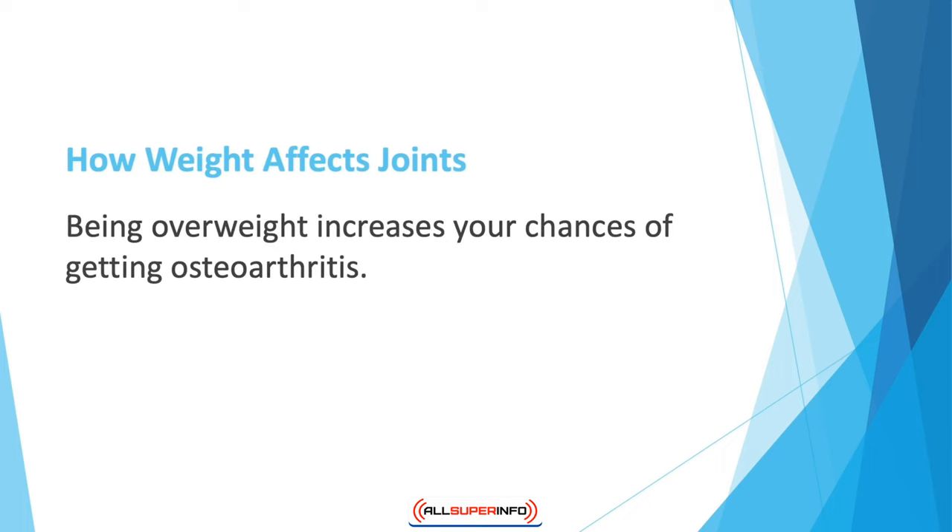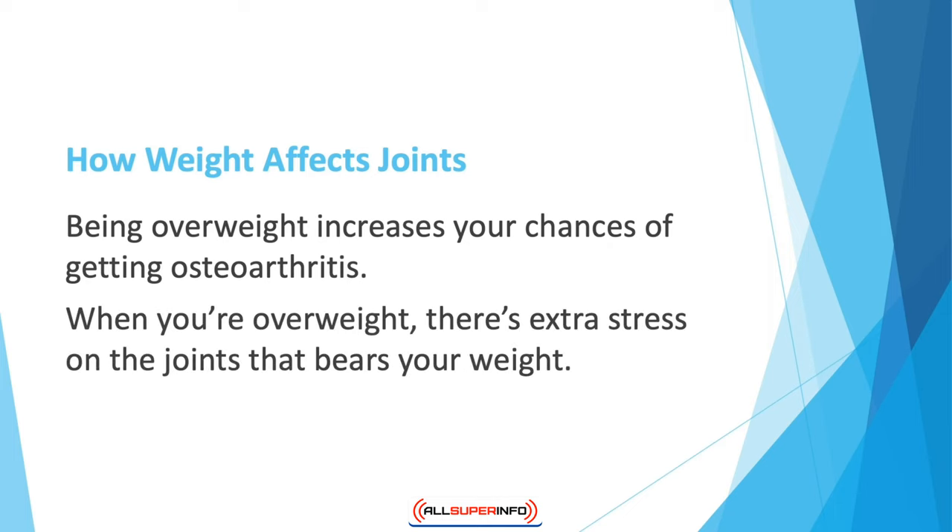If you have a sensation of pain when walking or climbing stairs, and are worried because it runs in the family, then you should take a look at your weight. Being overweight increases your chances of getting osteoarthritis — this condition is caused by the wear and tear in joints and is the most common form of bone degradation. When you're overweight, there's extra stress on the weight-bearing joints, the most common being the knee joint, which is the first to get affected by excess weight.